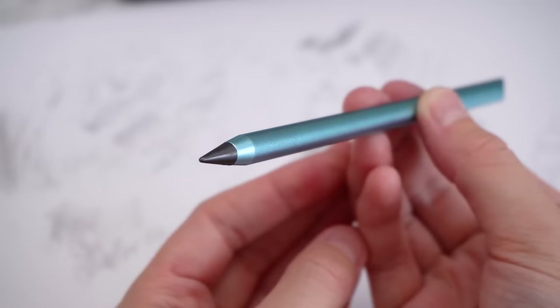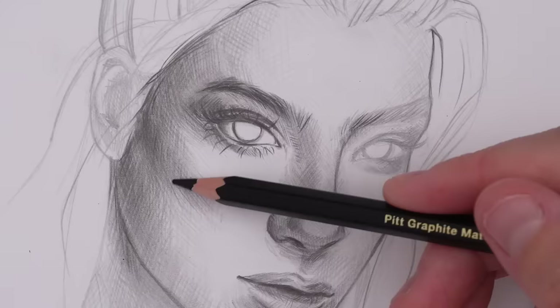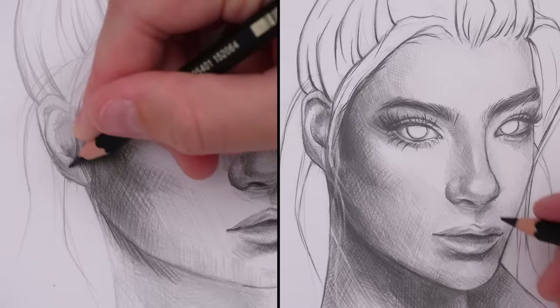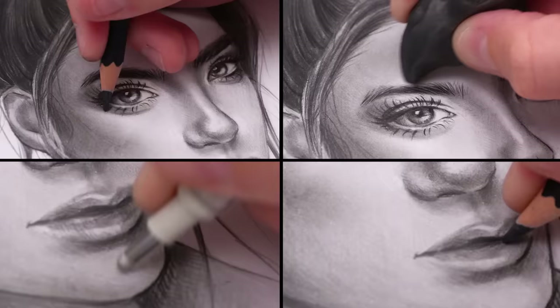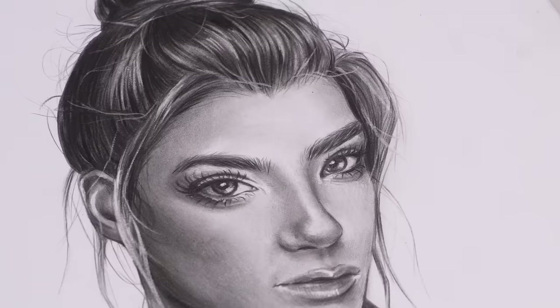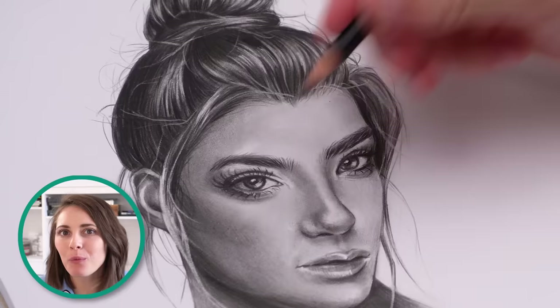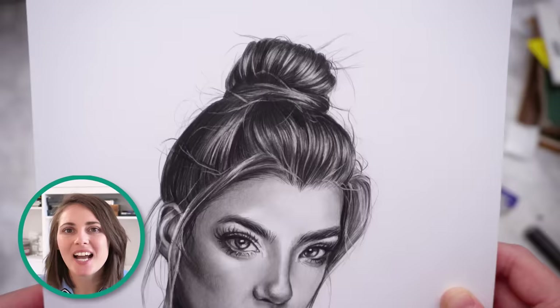Even if we're just using this pencil for sketching, it still has to work with other drawing supplies — because if it doesn't, there's no point in using it. If you're interested in what supplies I use for my drawings, I'll leave a link to my supply list in the description below so you can check it out and see the exact tools I use. After doing this drawing with all my normal supplies, everything was fine. It works well with other pencils, laid over the top really well, and all my supplies worked how they normally would.